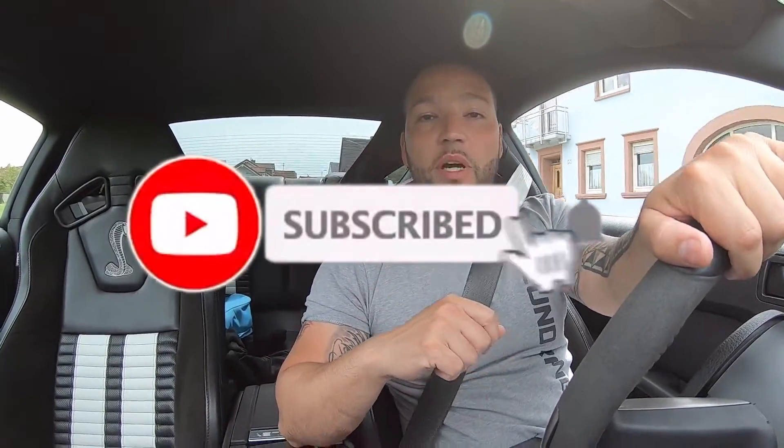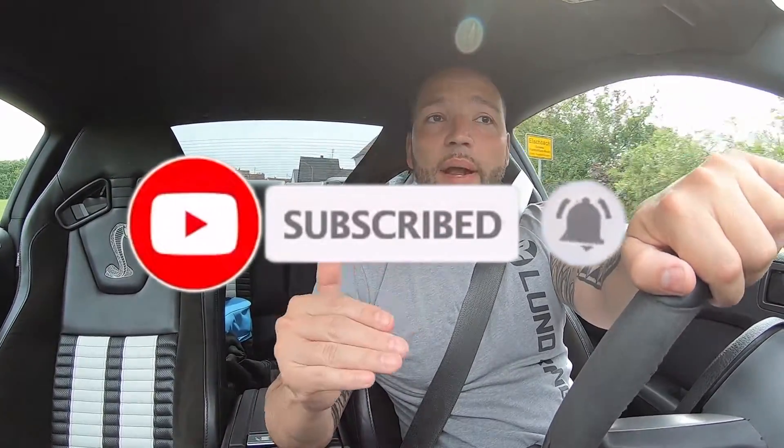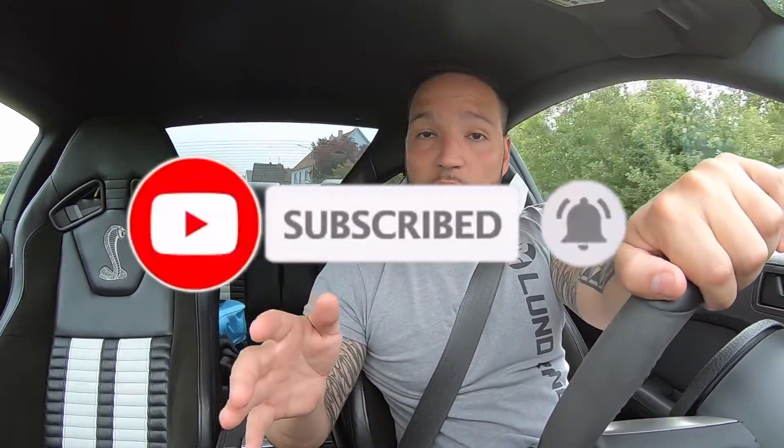Smash that like button, hit that subscribe, hit the notification bell so when I post the next video you'll get it right in your inbox. If you have any questions, comment below or send us an email at autobonddrivers@gmail.com. Until next time, later.